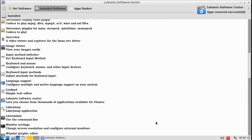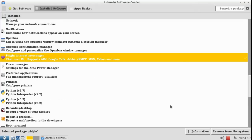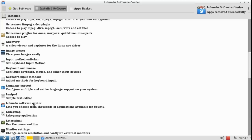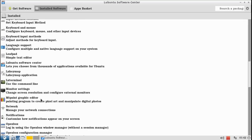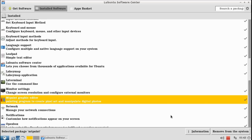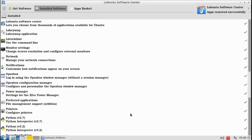So the first thing, I'm gonna uninstall all the programs that I don't need. I'm only gonna be using this computer for browsing the internet and playing some videos on YouTube. That's about it, so I'm gonna uninstall all the programs that I don't need.